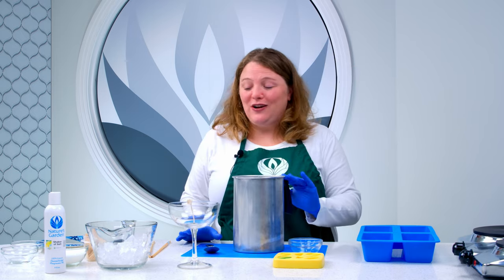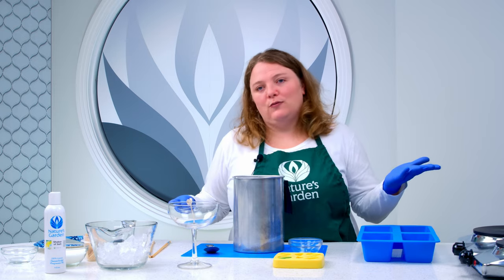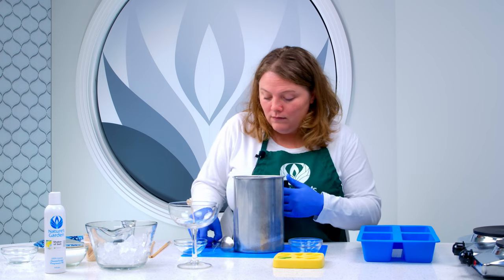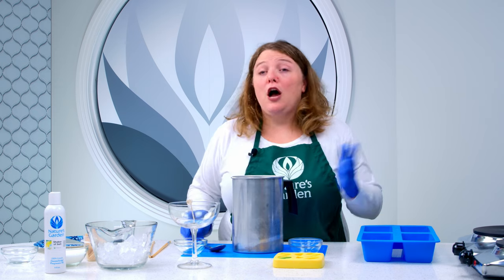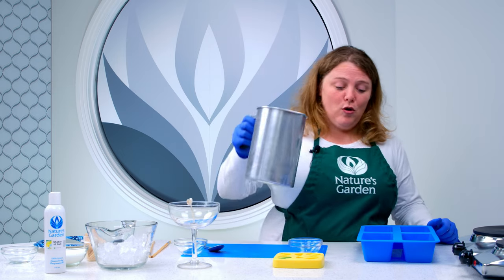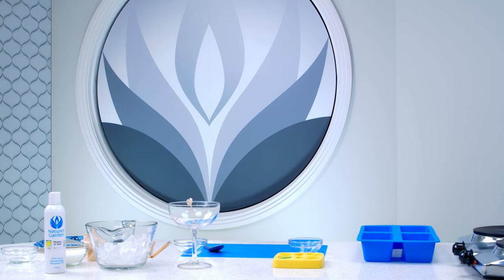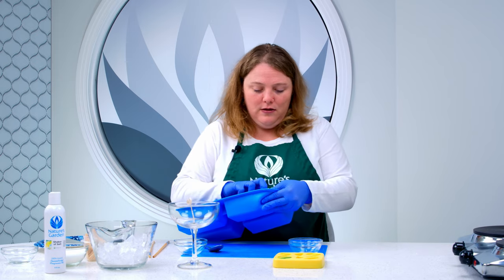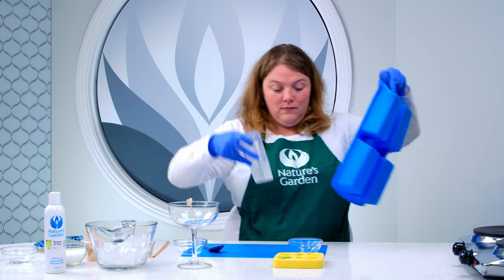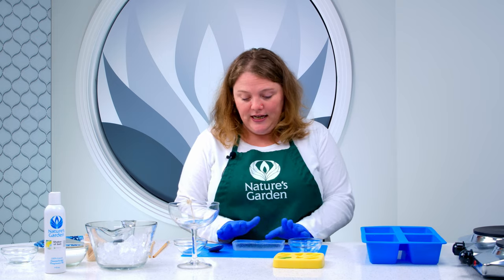Now that our gel wax is melted, we're going to add the fragrance oil — just a few grams. As I said, the usage rate for gel wax with fragrance oil is half an ounce per pound, so we're just using a few grams here. Now we're going to pour it into one of the cavities of our loaf mold and let this set up so we're ready to cut it. Now that our gel wax has set up, we're going to remove it from the mold. As you can see, we have a slab of gel wax and we're just going to cut it into ice cubes.